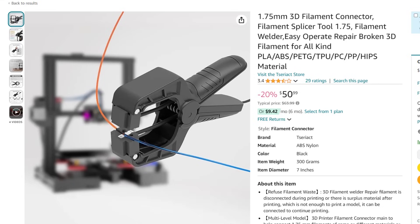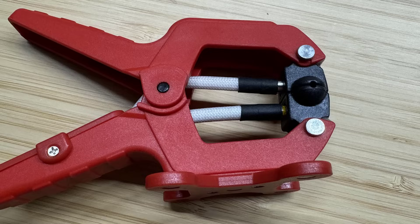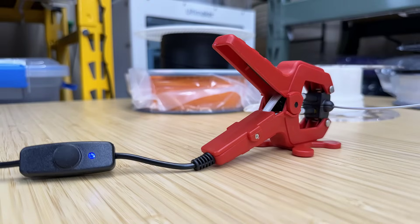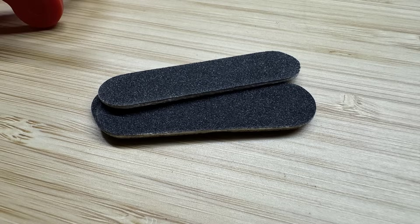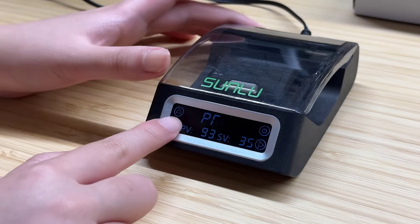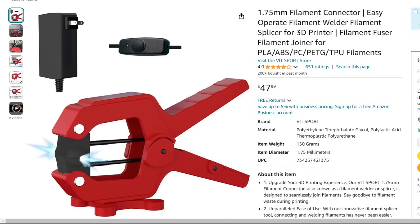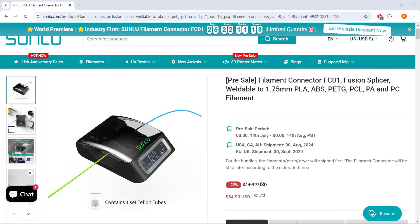Besides this Sunlu brand connector, there are also a few different options in the market, but most of them are very similar. They basically put a heating element inside a clamp to heat and melt the filament, but those machines don't have a screen to set the temperature, they don't have a timer to remind you when the process is done, and they don't have PTFE sleeves — instead they come with sanding blocks to smooth the surfaces of the joined filament. I think Sunlu used the same idea and improved it with a screen as a controller, making it a better product compared to the existing ones on the market. The average price of these generic filament connectors is around $45 to $60, which is honestly a bit overpriced. The Sunlu connector is currently available for $35, which is more reasonable.